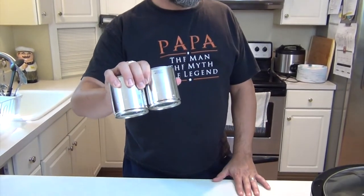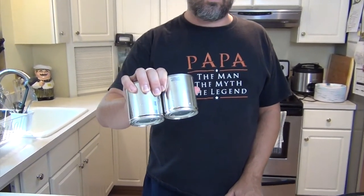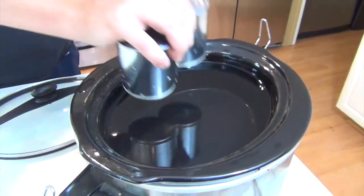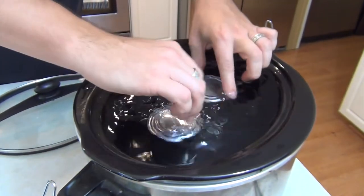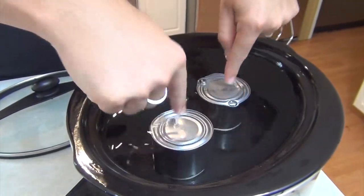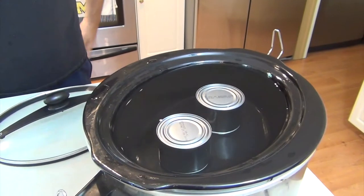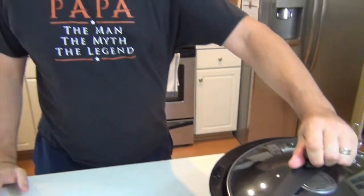These are two cans of sweetened condensed milk which I have taken the labels off of. I want to put them in this slow cooker right here that is filled already with water — it's up to just about here, so that's about an inch of water to cover the top. I'm going to set that in. And what am I making? I'm making dulce de leche.